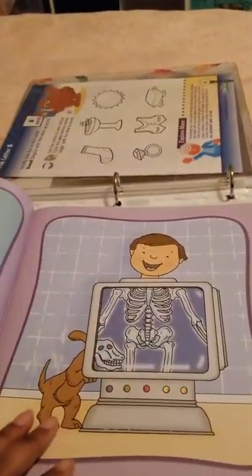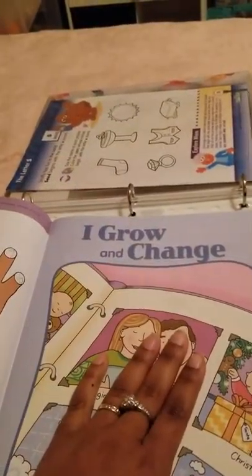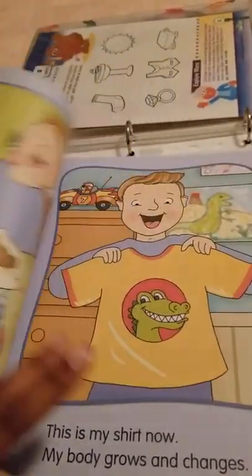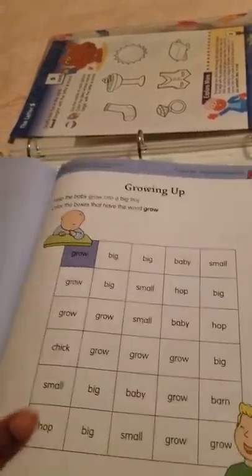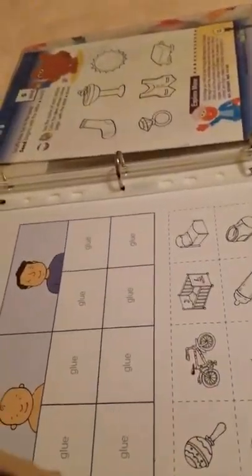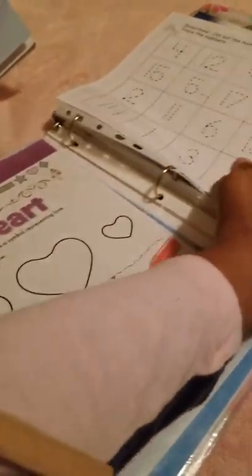It went over a few body systems. She had already done these pages last year. So we also read I Grow and Change, which went over how you were small when you were a baby and now you're big. After we read that one, we went and looked in her baby box, and the video of that will be up today too, so you guys can look at the continuation of what we're about to do with her.